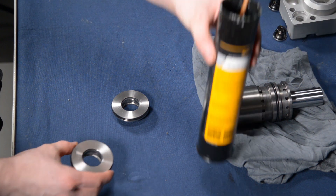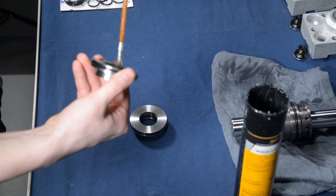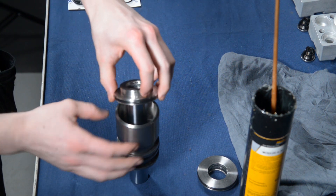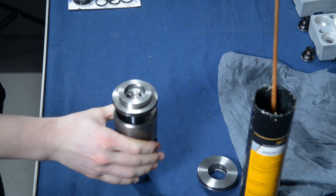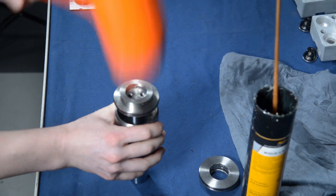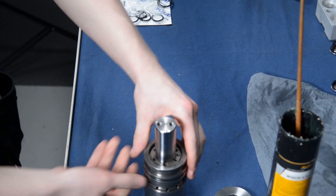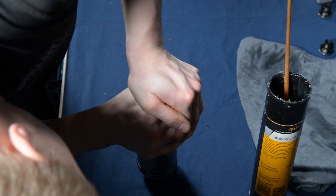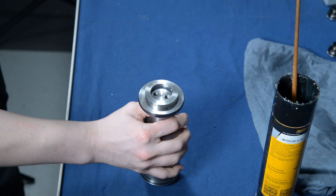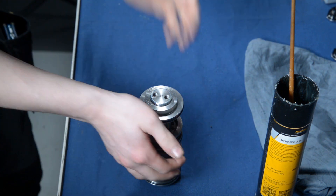Before installing the sealing flanges to the piston assembly, lubricate all the sealing surfaces. Push the sealing flanges over the piston rod and push them so that they snap onto the piston rod. You might need to use a little bit of force here, since the sealings are new and might be a bit tight. When the sealing flanges pop in, you can use the rubber hammer to strike them fully in, then easily push them against the piston cylinder.